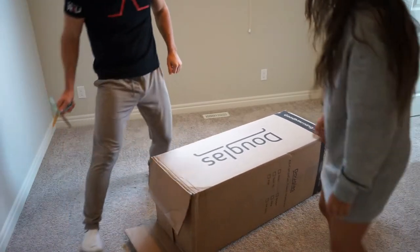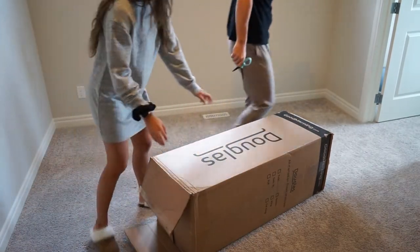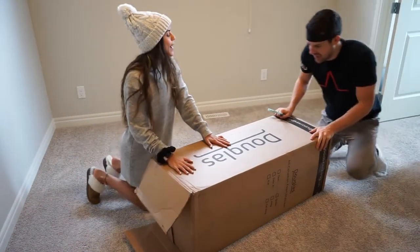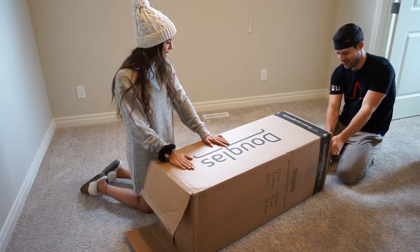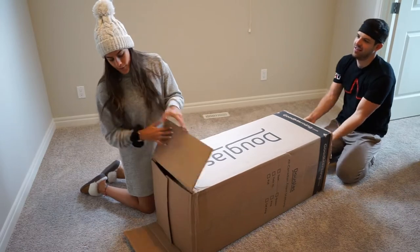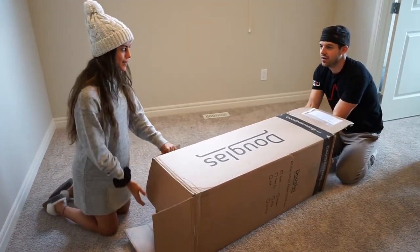What we're doing is we are unpacking our Good Morning Douglas mattress. We have an awesome king size mattress. It's supposed to be super comfortable. And we also have some gel pillows that we have to unpack.